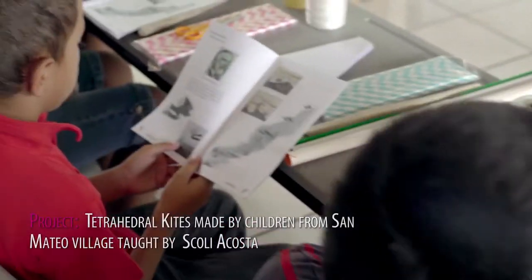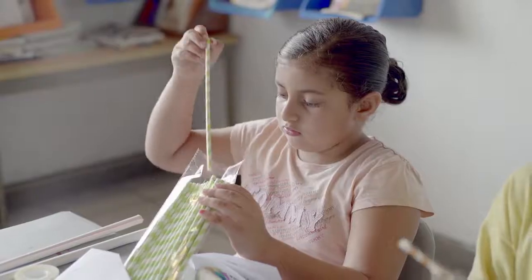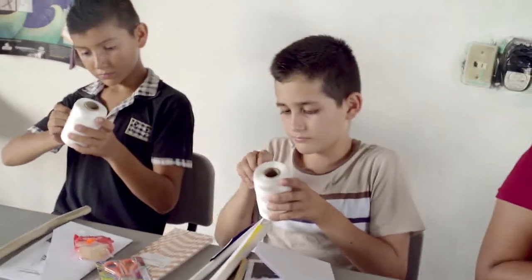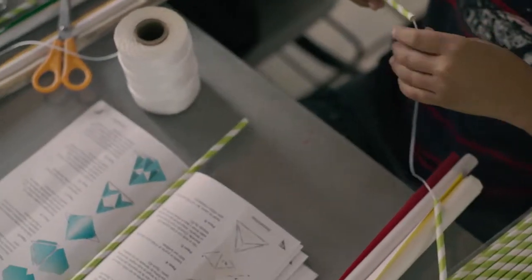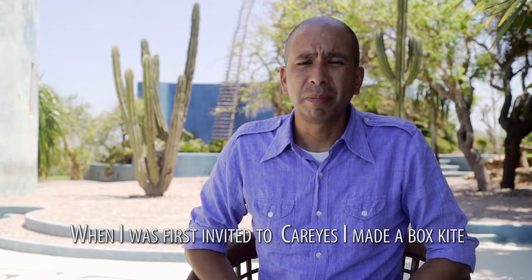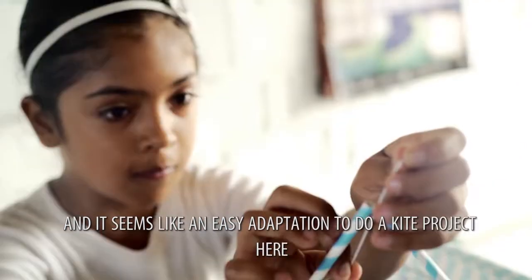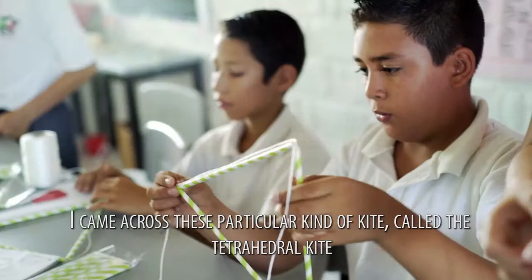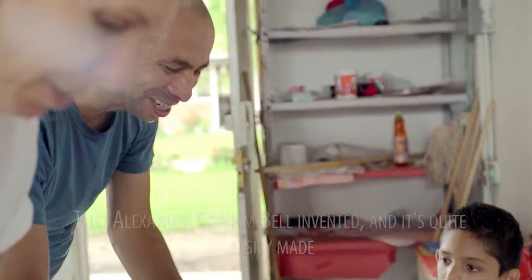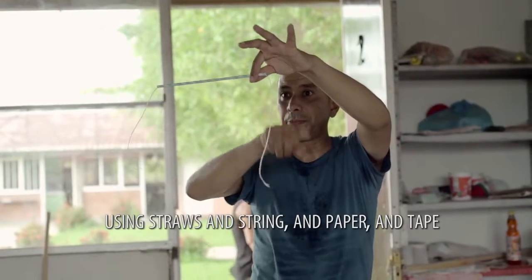Thank you for joining us. When I was first invited to Aries, I made a box kite, and it seemed like an easy adaptation to do a kite project here. I came across this particular type of kite called a tetrahedral kite that Alexander Graham Bell invented, and that is quite easily made using straws and string and paper and tape.